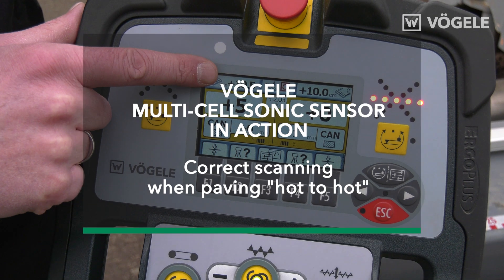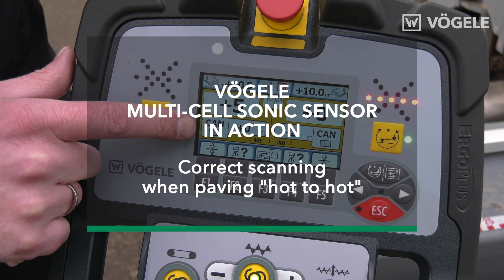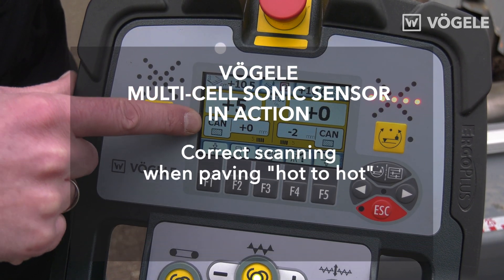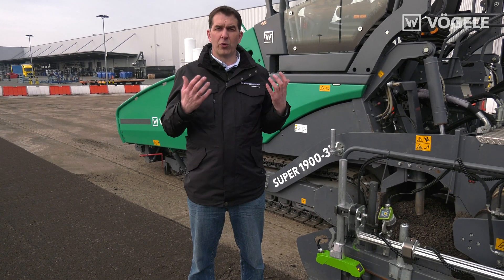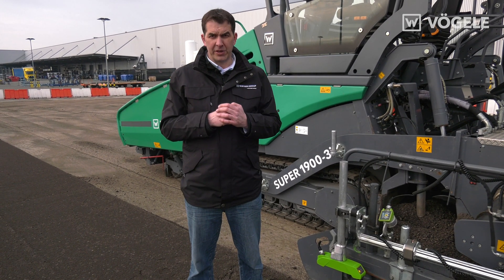The sensor we use for this application is our sonic sensor. Sonic sensors have the advantage that their operation is non-contacting, and they therefore cannot wear out or become soiled, which is especially useful when we're working hot-to-hot.